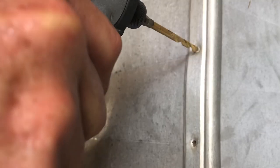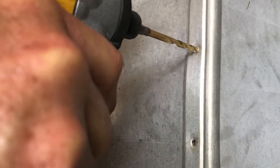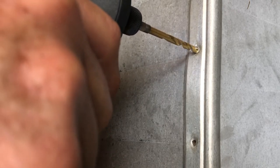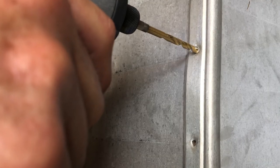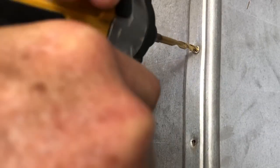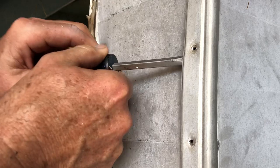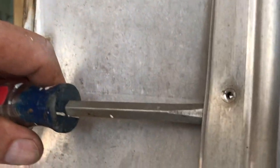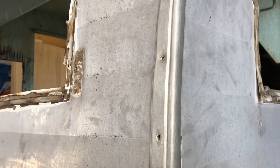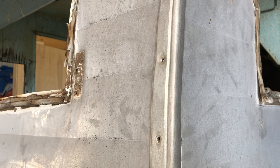I've got to start slow, very slow, and adjust my positioning because it's rounded out so it's going to want to move on you. This bit is just about the same size as the head of the nail, but I want to make sure I don't go so far that I create a giant hole — I just want to take the head of the nail off. There it's off. I can take my screwdriver, go in here, and there — you can see it popped right out. I don't care if it stays stuck in the wood, we're not reusing this wood, we're going down to the frame.